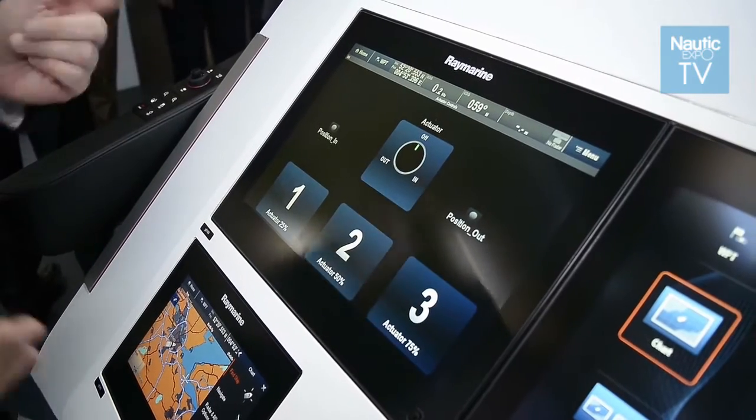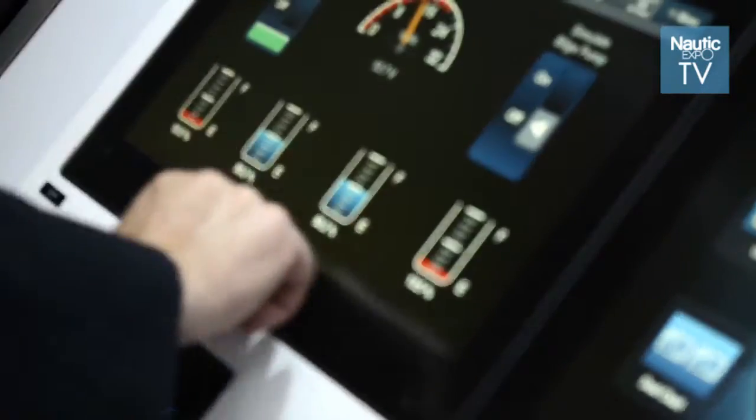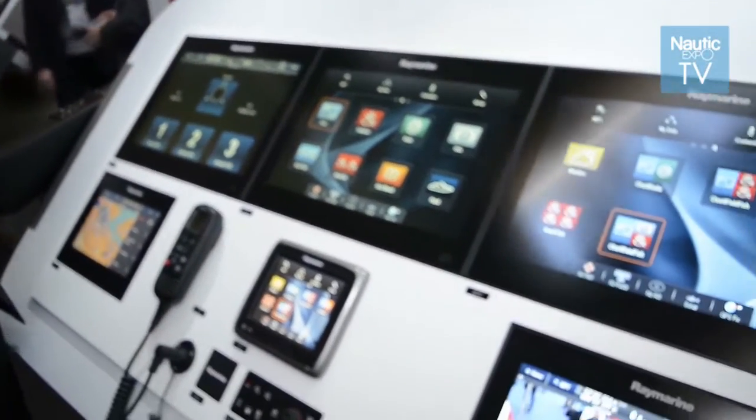We swipe up again and, as an example, we've got an actuator that could be controlling a bathing platform, it could be controlling a door or hatches. If we want to push the actuator out and open the bathing platform, we can do that — we just press one button and the graphics will change on the screen as well.